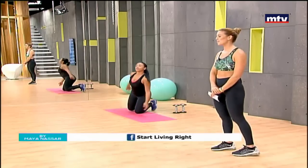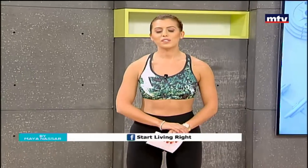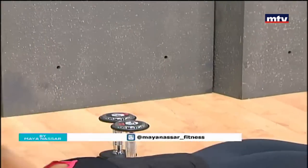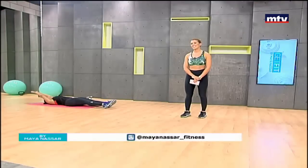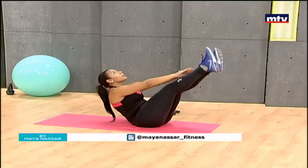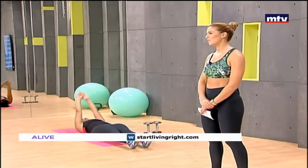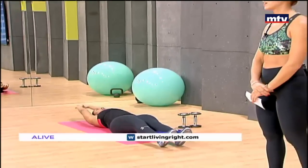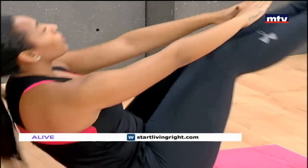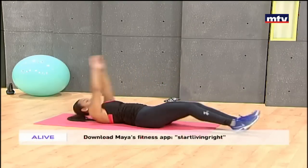Our next exercise is called V-Ups. Johanna is going to get onto her back, extend her feet, sit up, and try to tap her toes. Lay down and come up and gently tap your feet. For those of you who want to build some muscle in your abs, these exercises are very effective and great to do at home. My recommendation is 20 repetitions of every exercise at home.